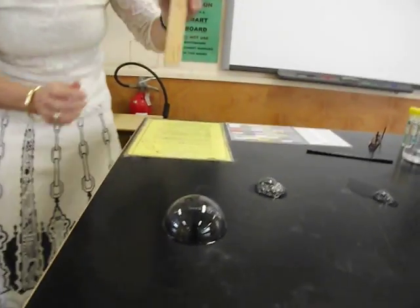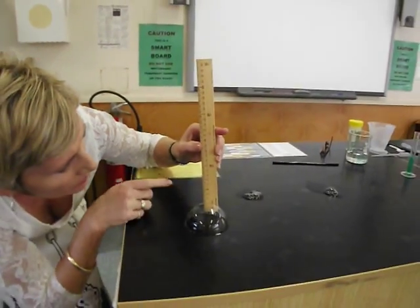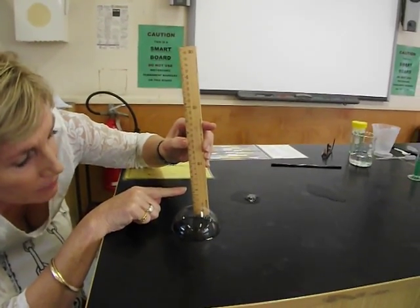Now I'm going to choose the biggest and the best, and we will redo it. To measure the height, I need to come to the side here, make sure that I'm eye level, and I can now measure the height of my bubble.